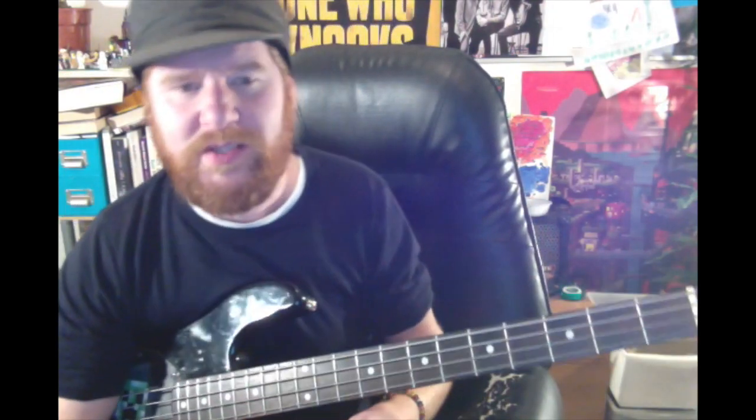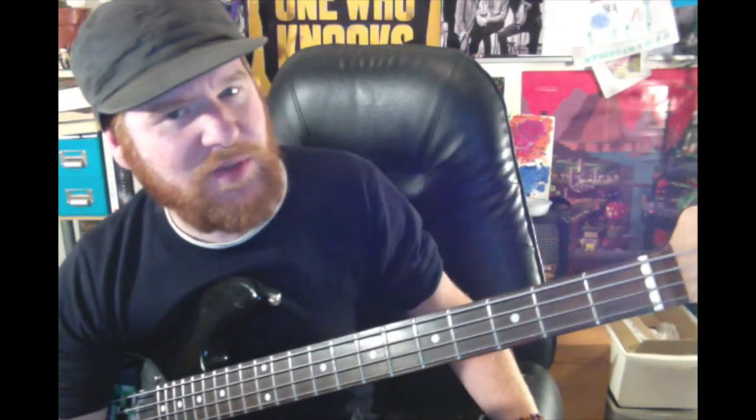If you want to have that pop punky edge, get those little bounces in there. Anyway my friends, hope you enjoyed this lesson and I shall see you in tomorrow's.